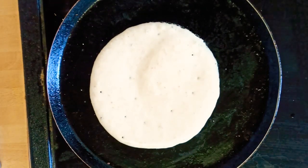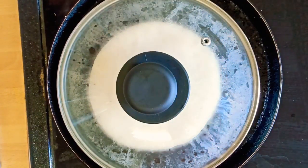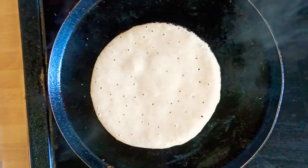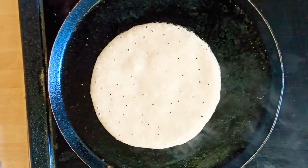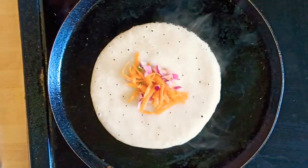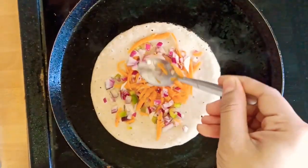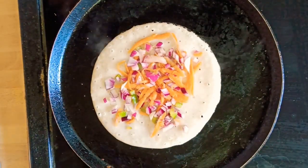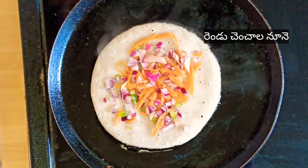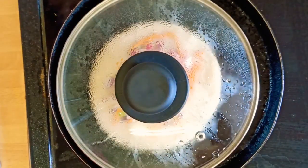As we are preparing these uttapams with bread, it will take more time to cook from inside than the regular uttapams. After three to four minutes, open the lid and add the carrot topping that we prepared and press lightly on top. Sprinkle two teaspoons oil, close it with the lid again, and let it cook for three to four more minutes.